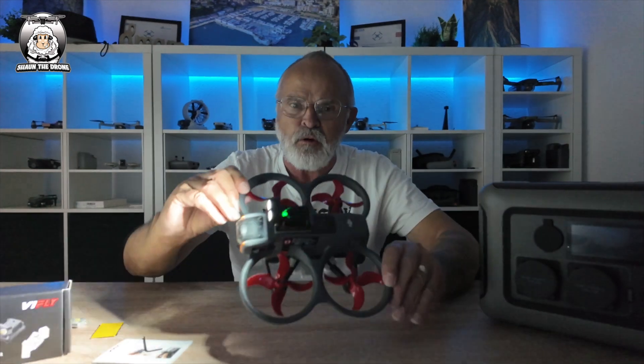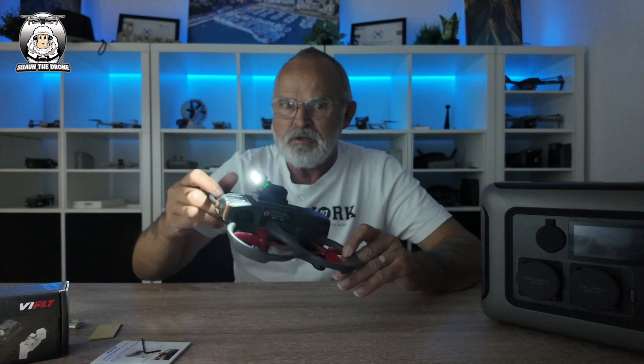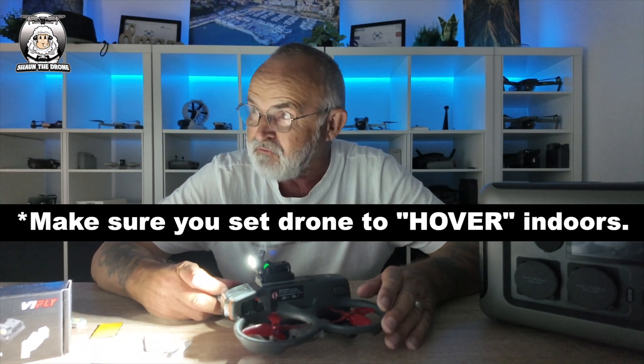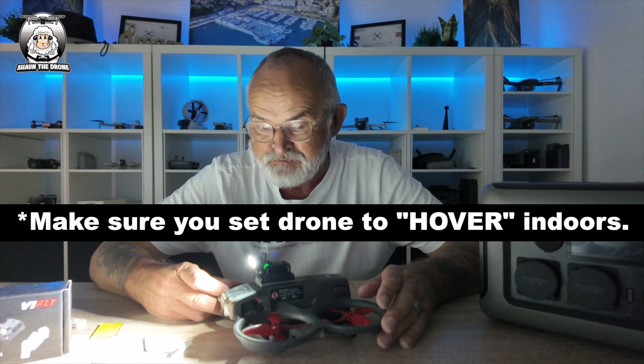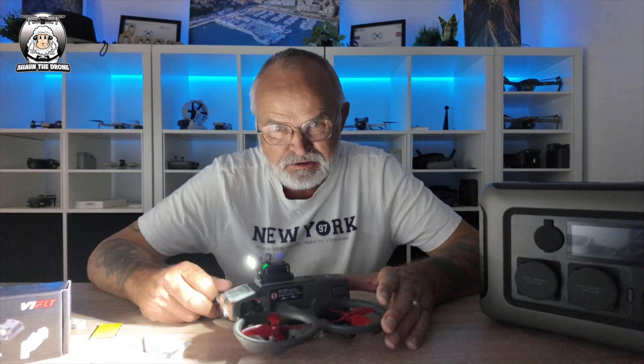I would say, guys, this is mainly to do with flying indoors. Flying outdoors — I will be showing you outdoors — but I would say mainly this is for flying indoors, especially if you're into all that racing stuff in car parks and big warehouse buildings. But anyway, should we go outside and test it in the dark? I'll just turn it off for you.